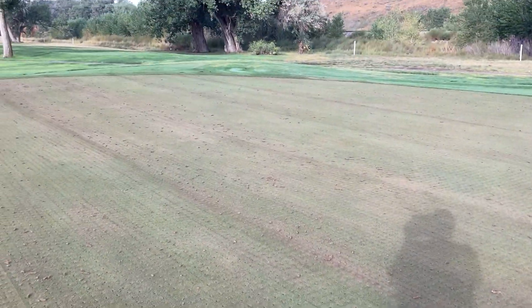My tractor — I'll show you what she looks like. This is what it looks like when I get all done.